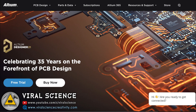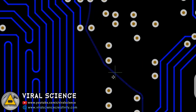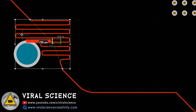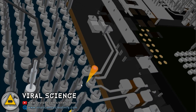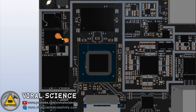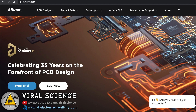This video is sponsored by Ulitum Designer, a professional-grade PCB design software. You can design high-quality PCBs with an advanced routing engine that includes powerful tools. You can visualize your PCB in 3D format, immersing yourself in a visually stunning, photo-realistic 3D world of your PCB design. Start your free trial now — links are in the description below.